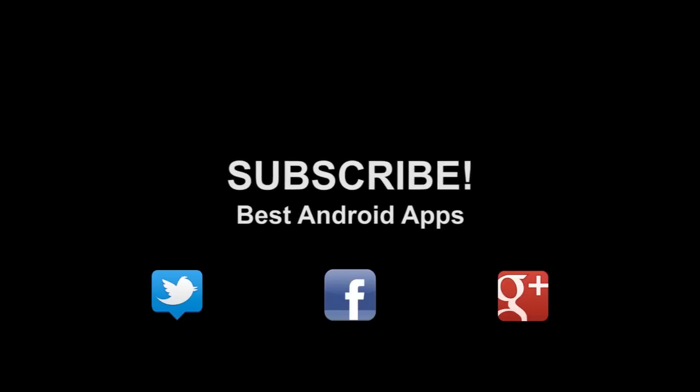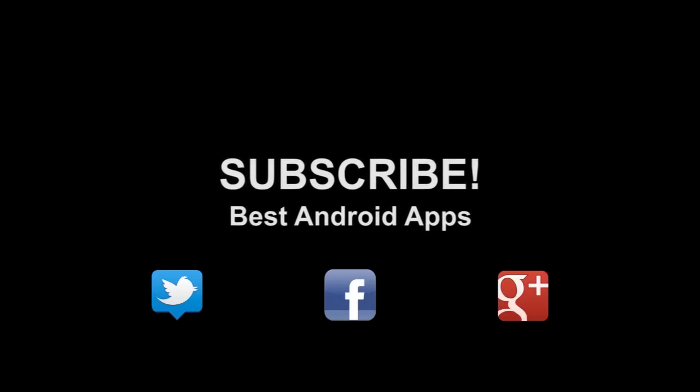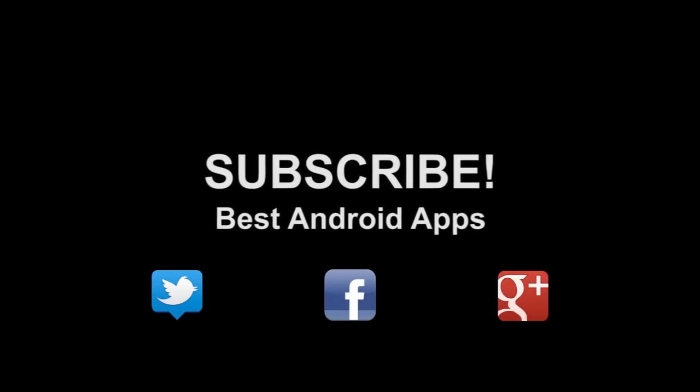Don't forget to subscribe to our channel. If you like this, hit the thumbs up button and hit us up on Twitter, Facebook, and Google+.